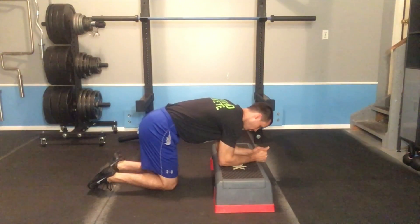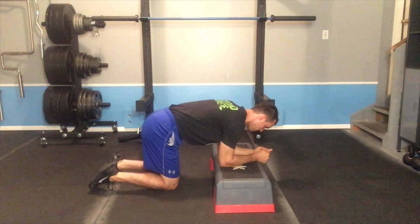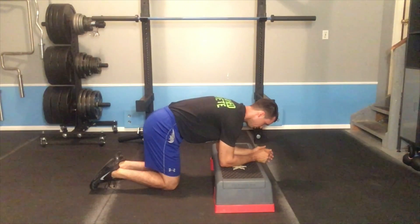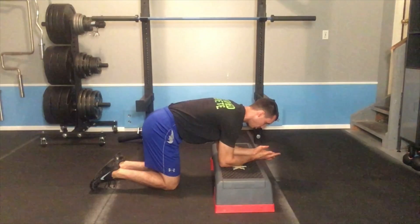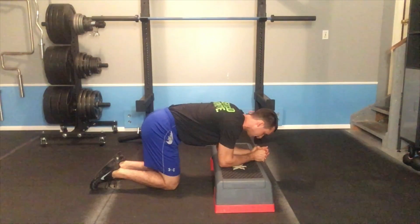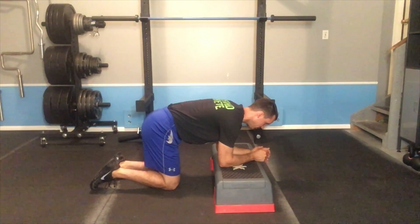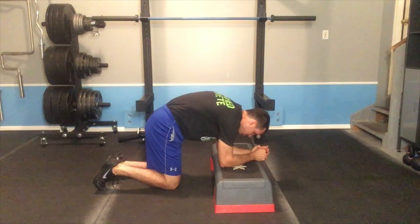I'll get set up with my shoulder over my elbow and my hip over my knee. I reach my elbows long through the box, pushing my chest as far away from the box as possible. It's important that as I push my chest away, I stay long from hips to head and I don't scrunch up.